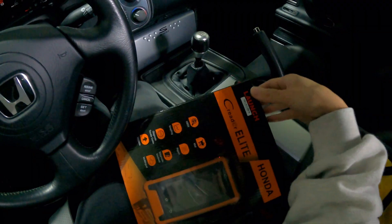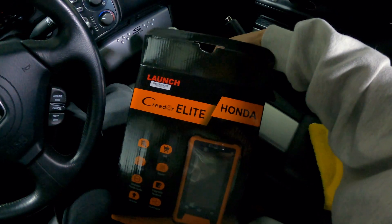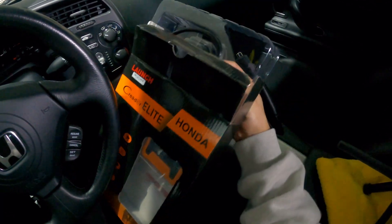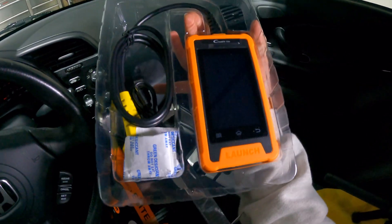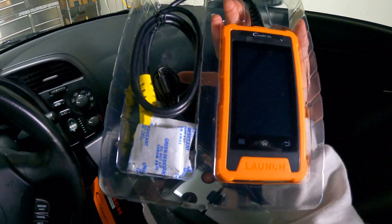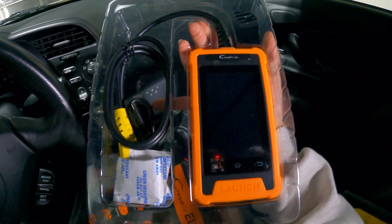While I unbox this, I just want to talk a little bit about the Launch brand. There are quite a few scanners out there that you can purchase. In the entry-level market, there is a flood of scanners, and Launch does things a little bit differently. Launch has quite a few scanners from beginner scanners, pocket ones, all the way to fully fledged wireless scanners that look like tablets. This one is an entry-level unit, but what is really cool about it is for the price point, you get a bi-directional scanner.